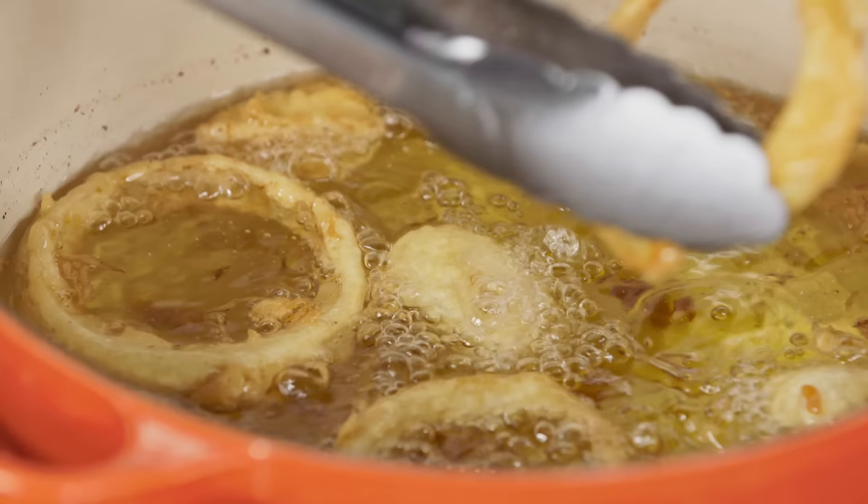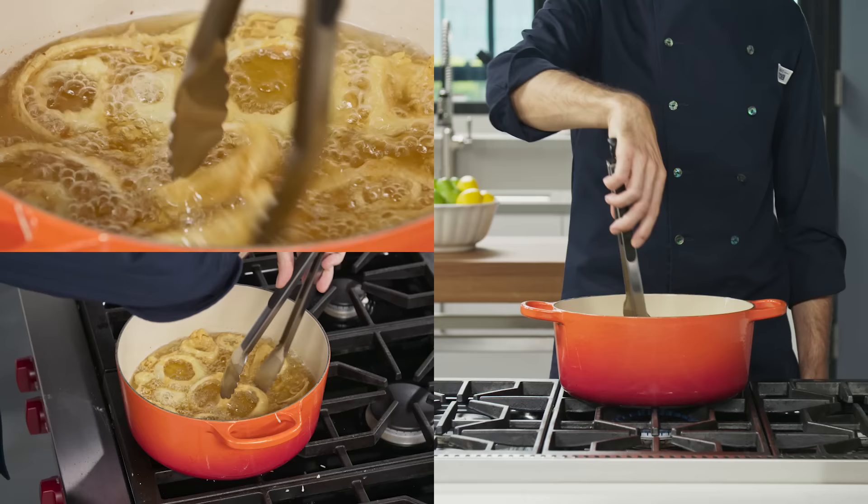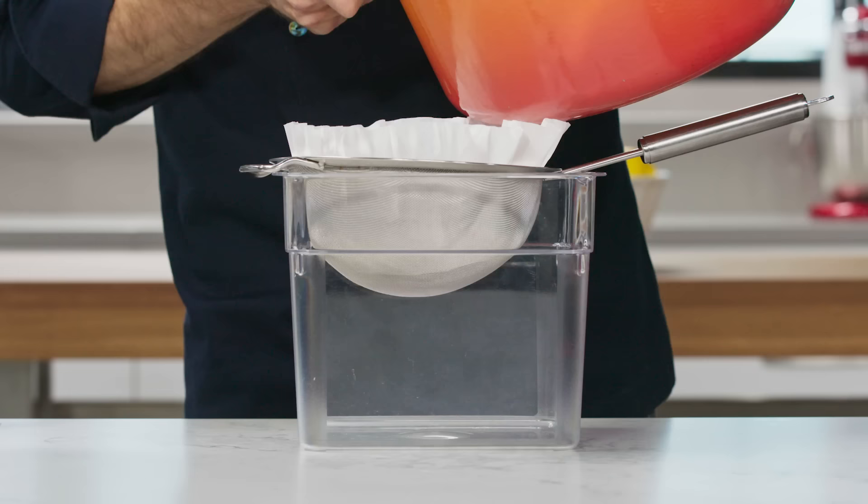Hi, I'm Joe Gitter, and today I'm going to show you how to easily clean and reuse frying oil. A downside to deep frying is the large quantity of oil that's often required, but unless the oil is smoked or used to fry fish, it's fine to reuse once you remove any solids.